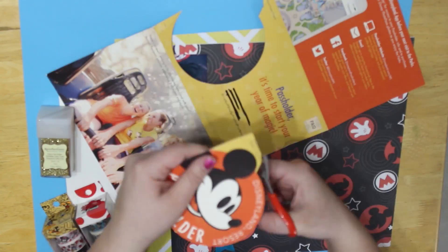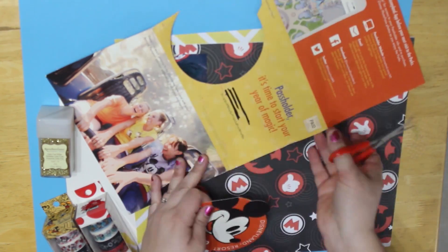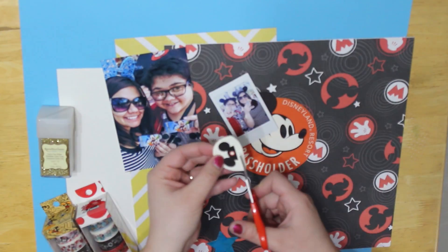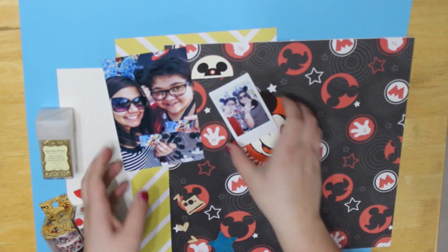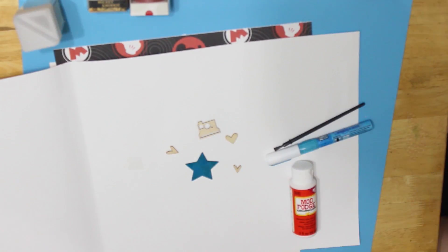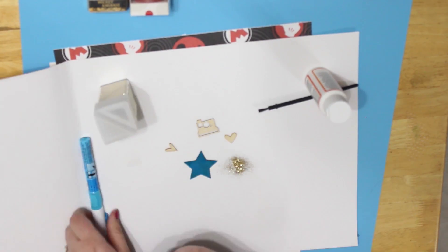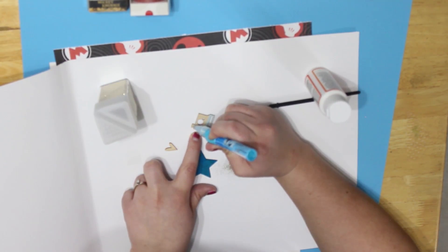I started out with some scraps of Mickey paper that I got in the mail when I got my pass, and thought that would look great on the page, so I just cut that out. Inside there's some ears that I thought were really cute for an embellishment as well. The photo is of me and my sister the day we got our passes, and I took an Instax with it, so I thought that would be cute for the little wood piece with the camera, and some hearts and a star to kind of tie it all together. I used glue and Mod Podge to get all the gold glitter to stick.